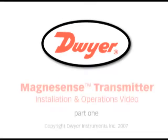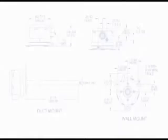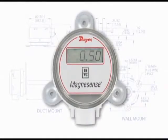The Dwyer Instruments Incorporated Magnesense Differential Pressure Transmitter Installation and Operation Video. This instructional demonstration covers the installation of a Magnesense Differential Pressure Transmitter in typical applications.